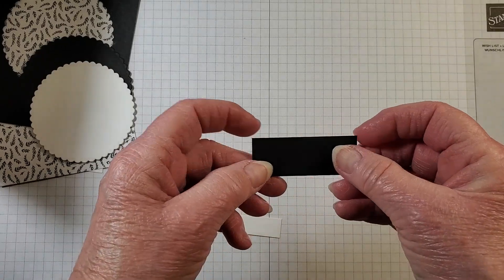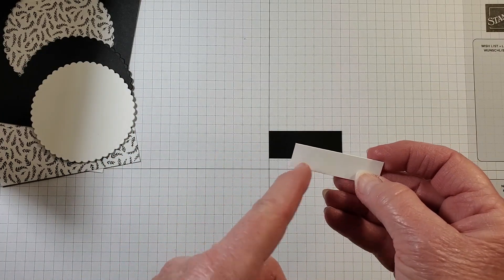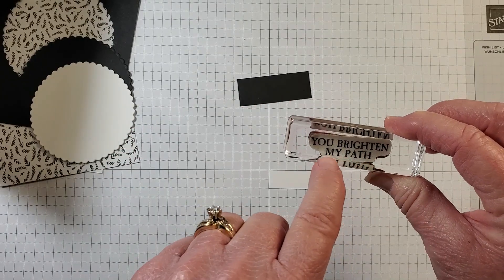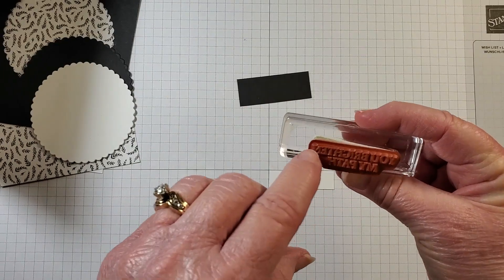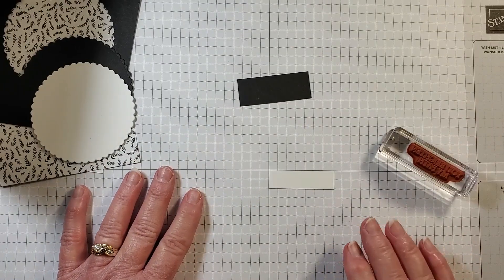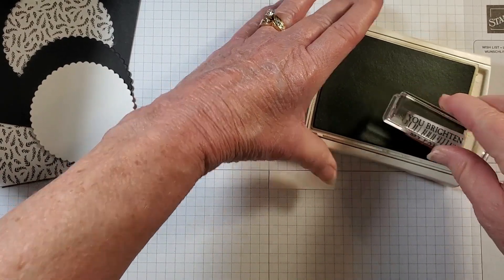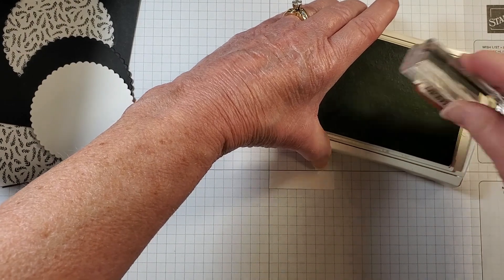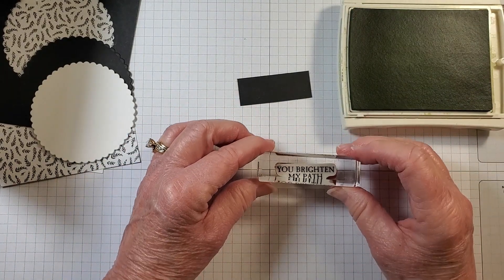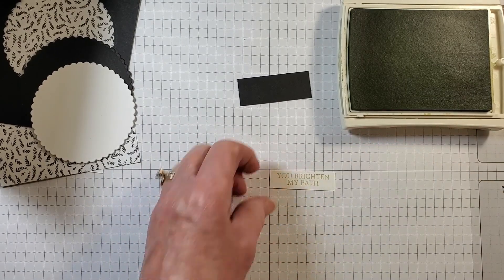You'll need Basic Black card stock at two by three-fourths, and Basic White at half inch by one and three-fourths. I'm bringing in the 'You Brighten My Path' stamp. My label is a bit misaligned, so we'll try to get this to stamp evenly. I'm inking it up with Pear Pizzazz. If I don't get this exactly right, I do have one ready to go. There we go — that's not too bad.